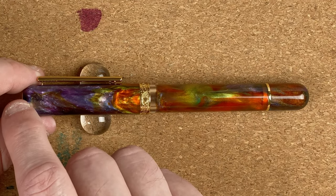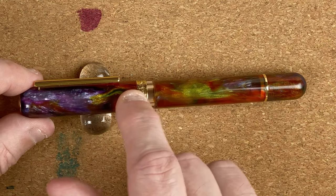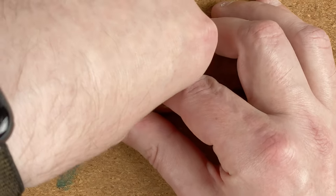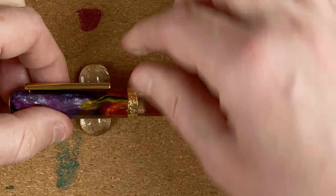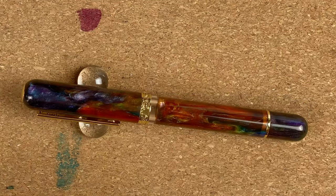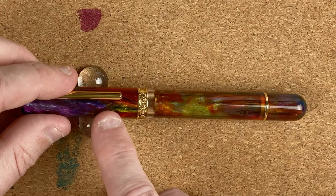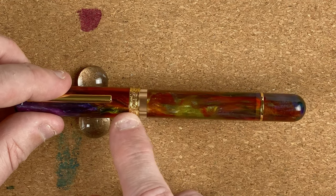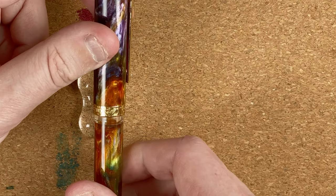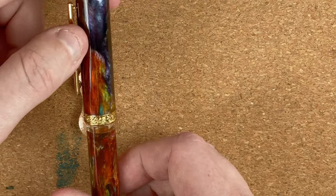The cap comes up fairly sharply and then stays the same width all the way down. There's a gold-colored clip, nice and springy — it's actually fairly tight, though I don't often use a pen in my pocket so that doesn't matter too much. Coming down to the bottom of the cap we've got a decorative band with what looks like some engraved pictures on there. I can't see any writing on it.